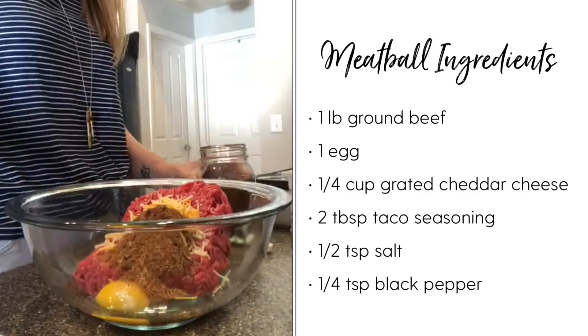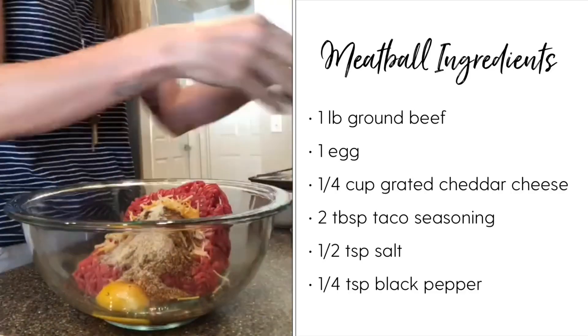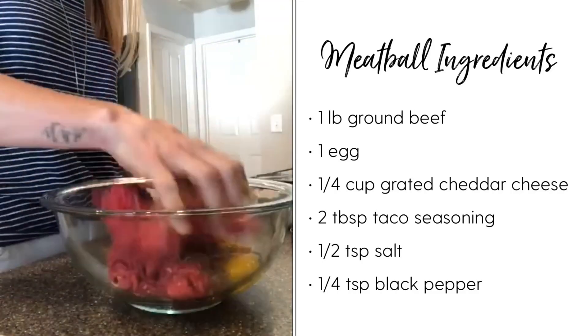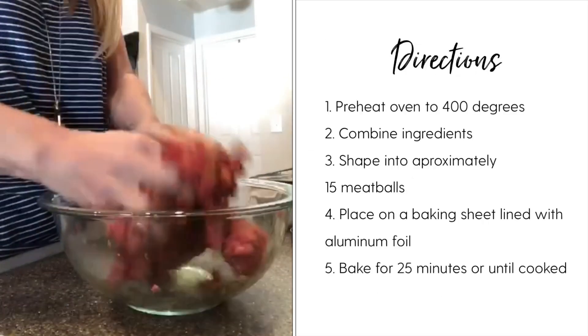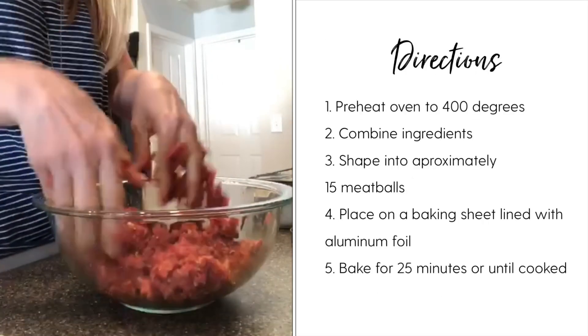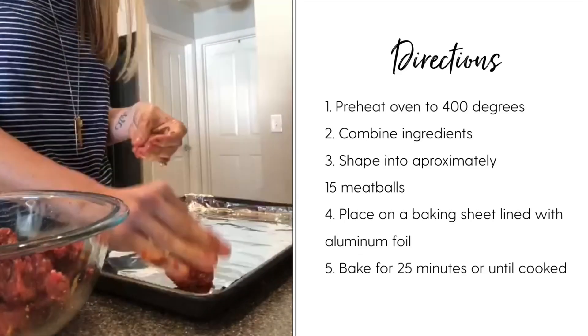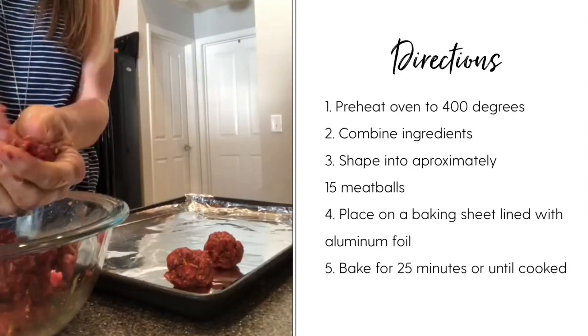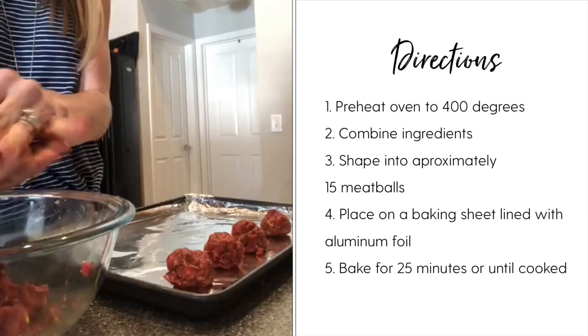All you need is some ground beef, eggs, grated cheddar cheese, taco seasoning, salt and black pepper. Mix it all together in a big bowl, then individually shape the meatballs. This recipe makes 15 meatballs, so put them all out on a pan and get your oven ready to bake.